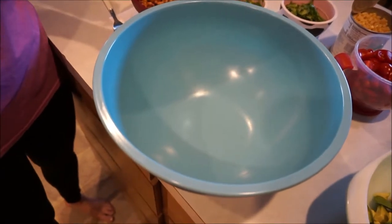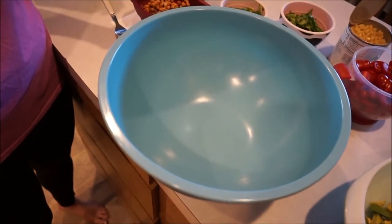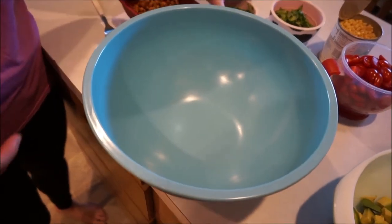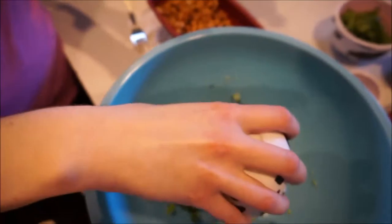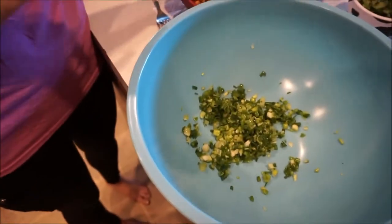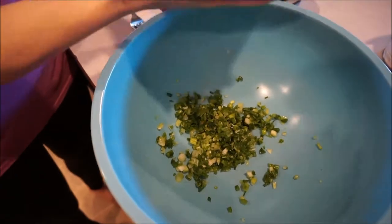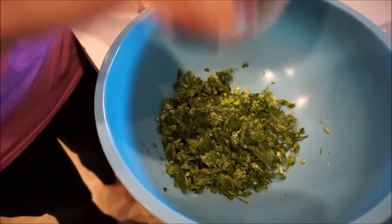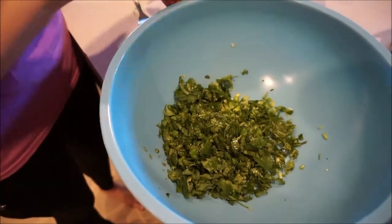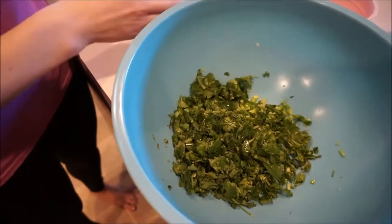So this starts with one chopped bunch of green onions. Then two-thirds cup cilantro, chopped as well — and if you don't like cilantro you can add flat leaf parsley, but we like cilantro. And one can of black eyed peas, rinsed and drained.